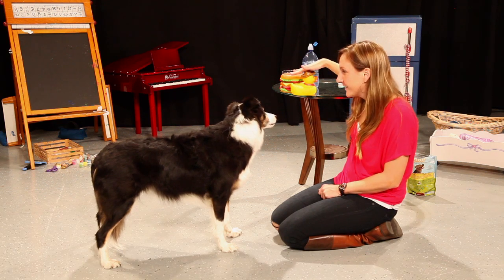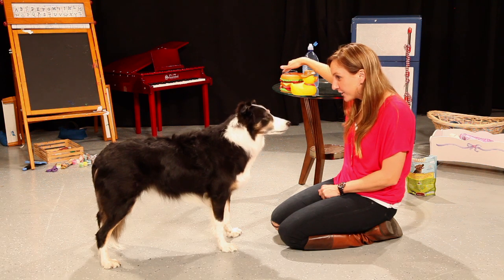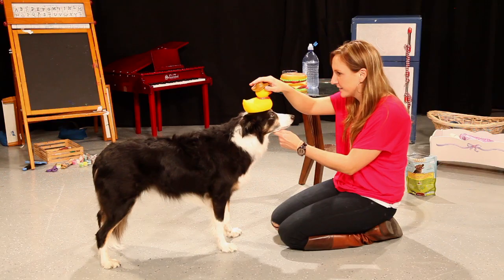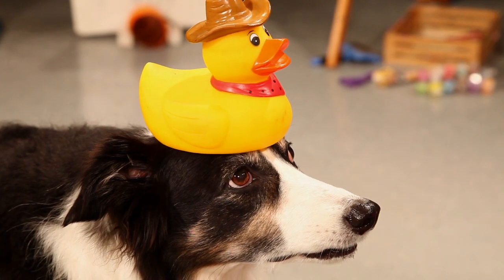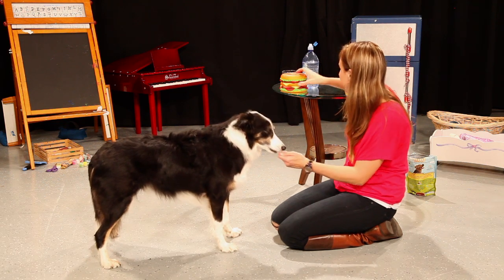We're going to balance the duck on your head, then the hamburger on your head, and then a glass of water on your head. Are you ready? Good. Yes. Very good.